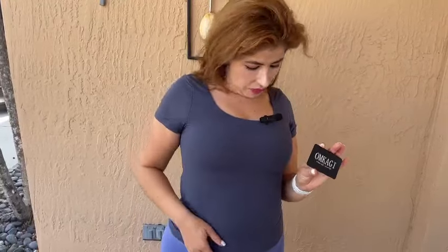It goes well with a whole different outfit, like skirts, pants, jeans. I'm very happy with my blouse. To wash it, just put it in cold water if you want to wash it by hand, and hang it to dry.